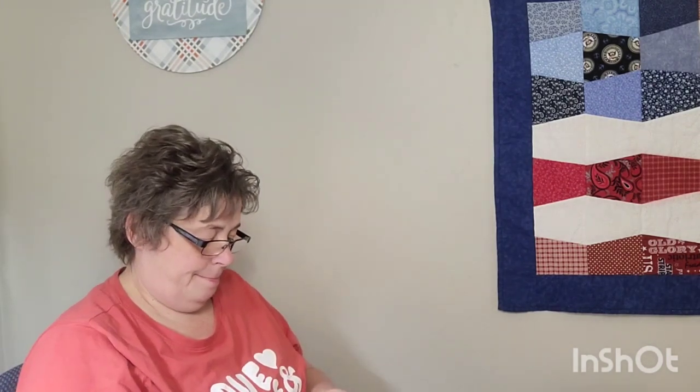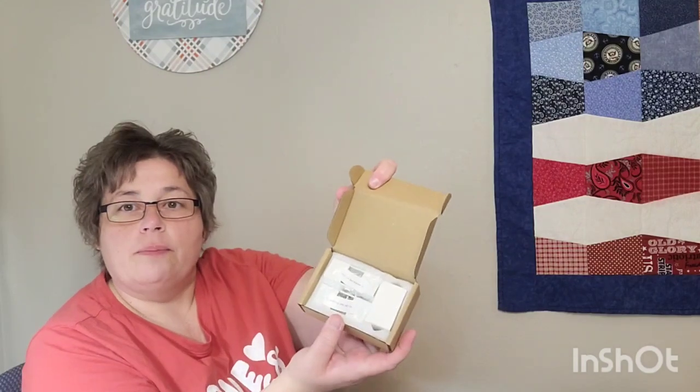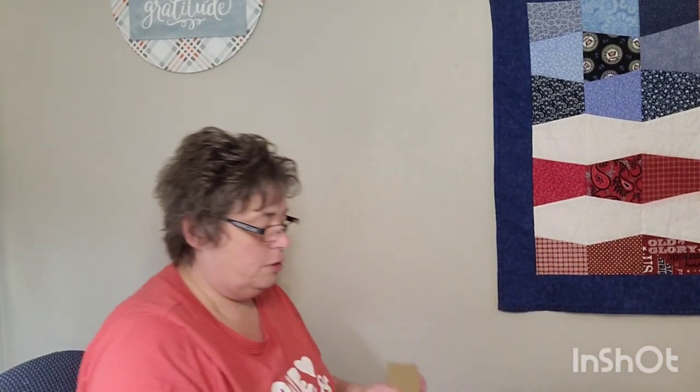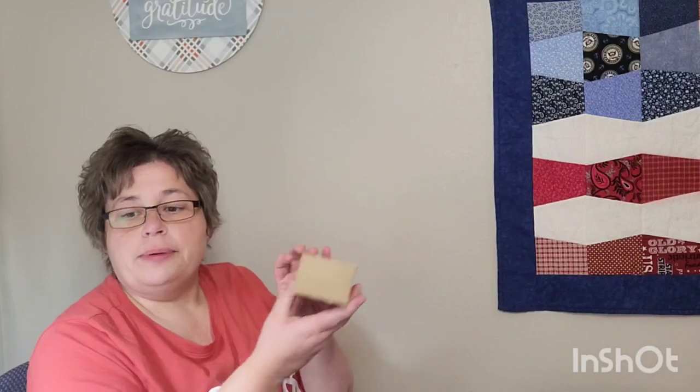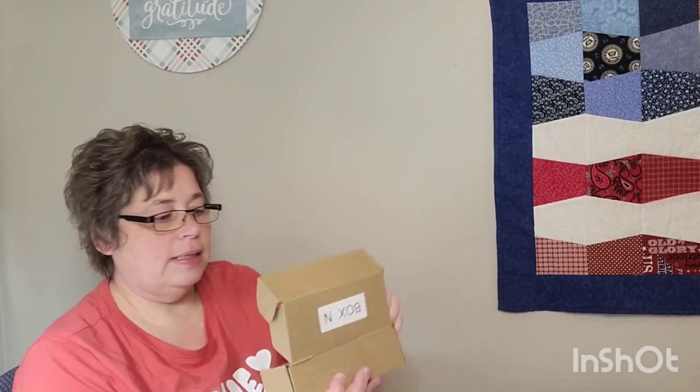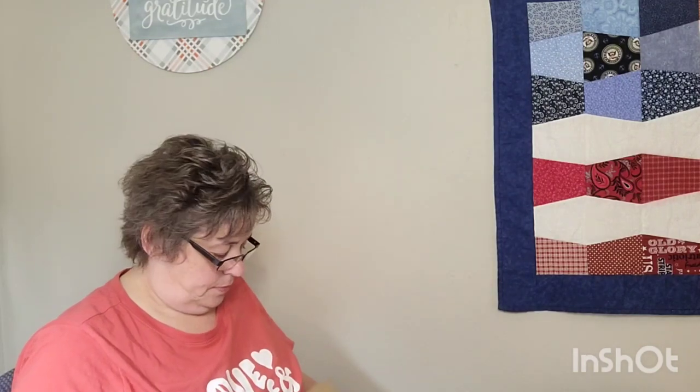Box M has some more metal belt brackets. I really like how they've boxed and labeled everything — that's going to be extremely helpful when assembling. So they must give you the brackets for every frame they sell, which is good: if you ever change frames, you'll have all the hardware you need. Box O has more brackets and screws.